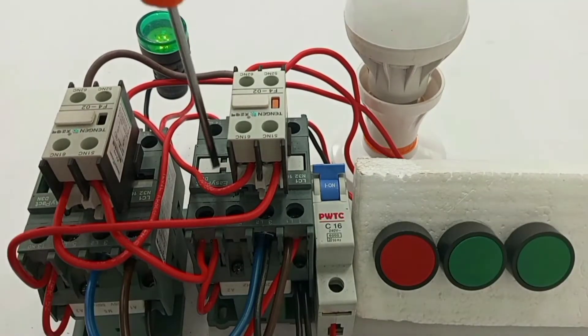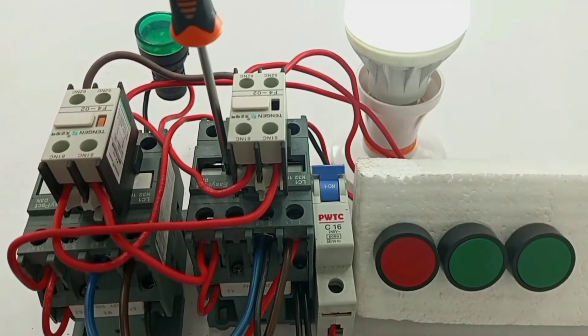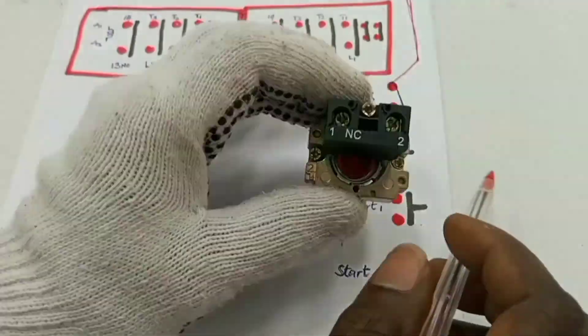And if I try to manually close it, before it closes, this one has to go off. So it's either you use mechanical interlock or electrical interlock. For a better understanding of the whole system, you need to carefully follow the step-by-step practical wiring of the circuit.